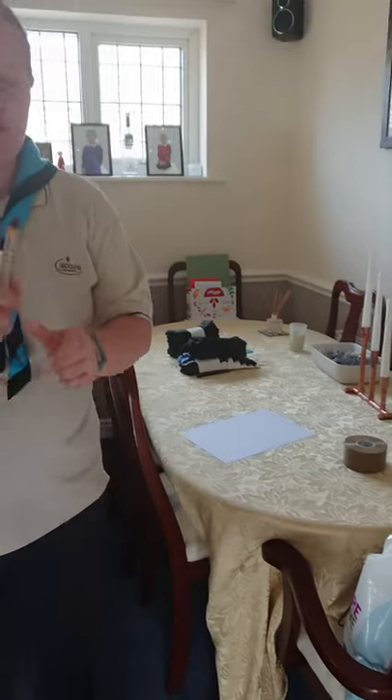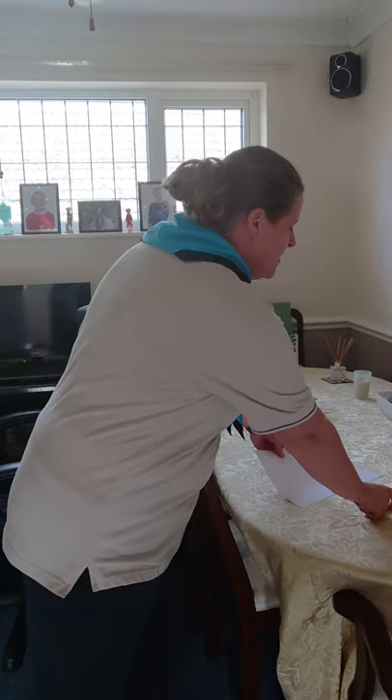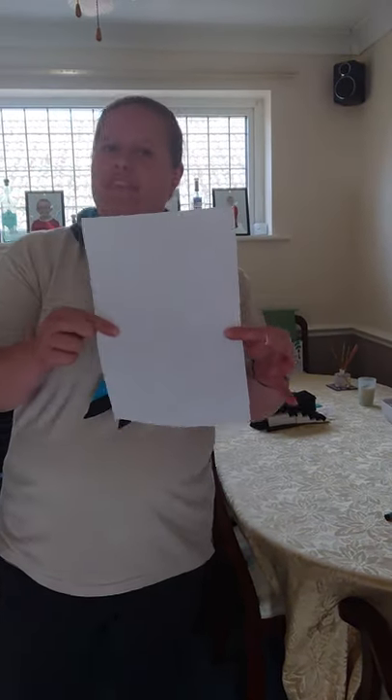Today is our blind experiment day. What we're going to need is your crayon out of your activity pack, which you've used on your leaf rubbings, a piece of paper, and some sellotape or parcel tape.